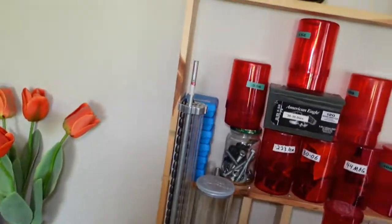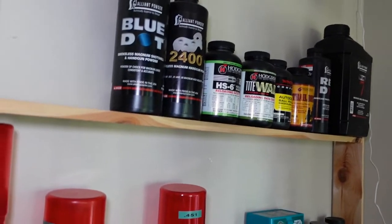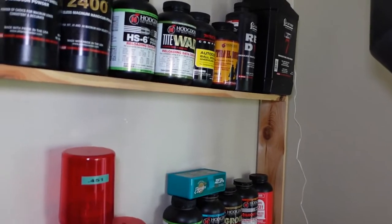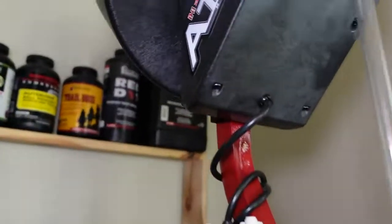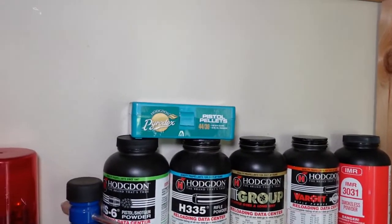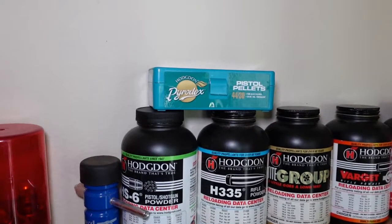From the top to the bottom, here are my powders — for various calibers. I have 4350, powder comp, Trail Boss, Tightwad. That big 4-pound jug over there is Reloader 7. Keep going down, more powders. On the top is a green box — those are powder pellets for the black powder.